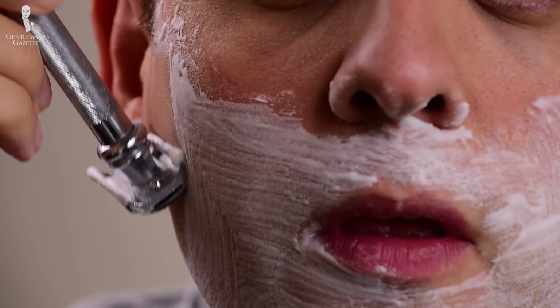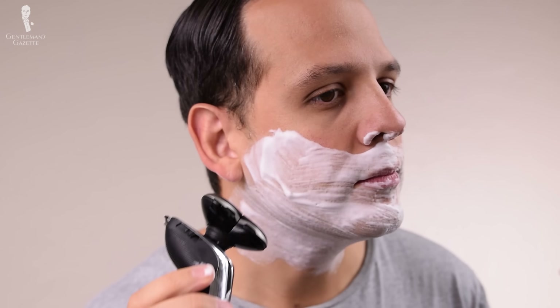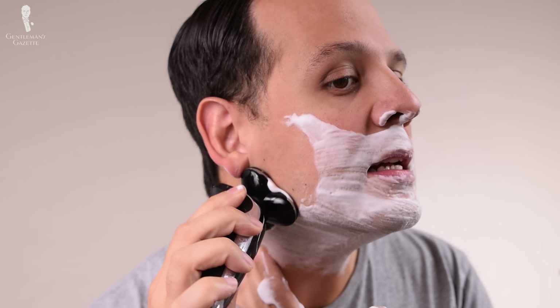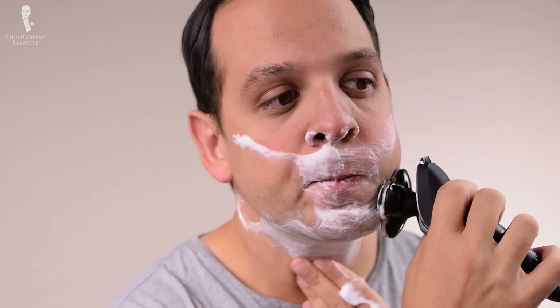Now the big question is: how can you achieve that same result of a DE shave, just a lot faster? Let me share my shaving routine, which is geared towards the best result in the shortest amount of time. First, I start by taking a warm shower — not doing any other prep work with towels or just splashing my face. Taking a regular shower is already enough to get my hair in the right condition. Second, I apply shaving cream from the tube with my hands, so I don't have to lather up or clean a brush — it's super quick. Third, I use an electric shaver to get rid of all the excess hair on my face. This is the equivalent of the first and maybe the second pass, but it's a lot faster and you don't have to worry about cutting yourself. Just ensure that your electric shaver is meant to get wet, otherwise you will have a problem. I prefer a wet electric shave compared to a dry one because it gets a much closer result.